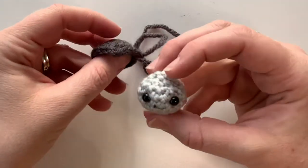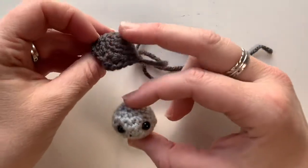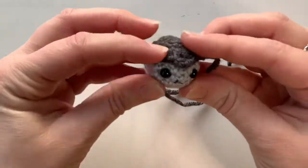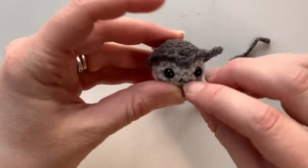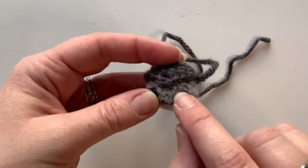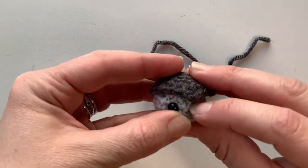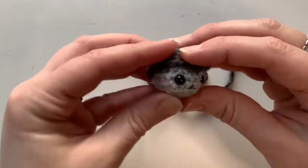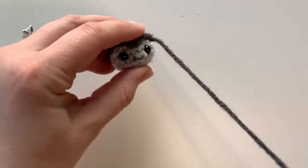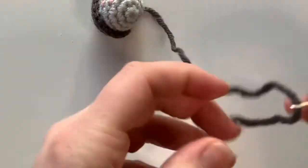We're at the part where we're ready to assemble Roland. The first thing we're going to do is take his little head and head cap and stitch the head cap onto the head. The widow's peak part is going to sit between rows four and five, right in the middle between his eyes. That's where you want it to go; the rest should come around the sides. Make sure they're even before you get started, then go ahead and thread your needle.